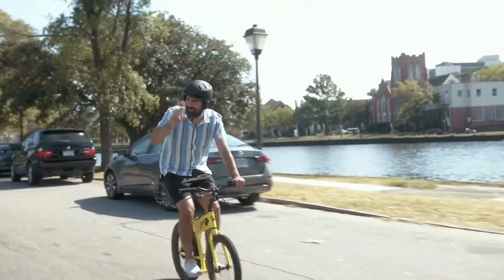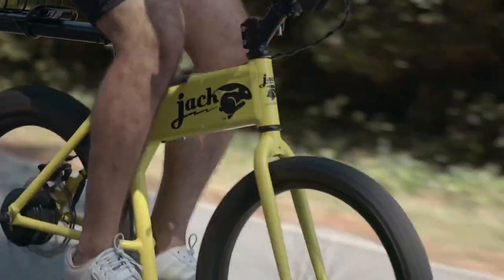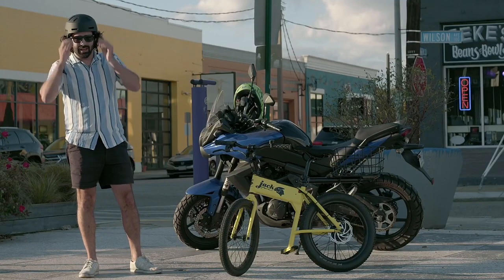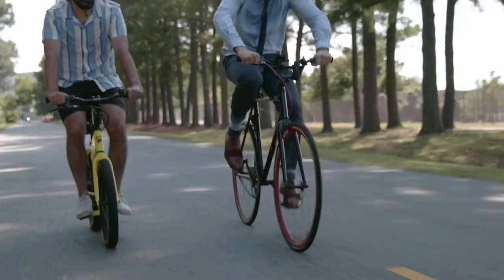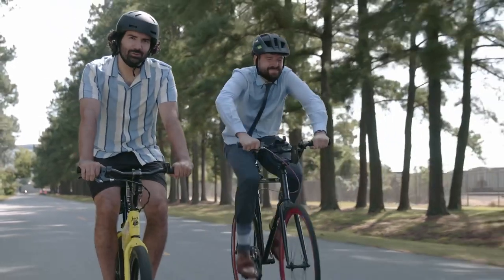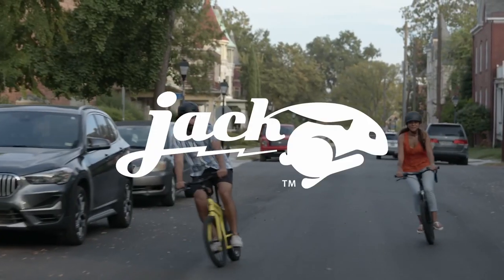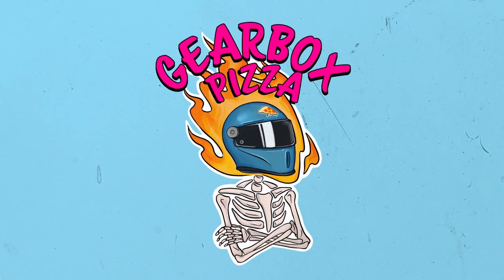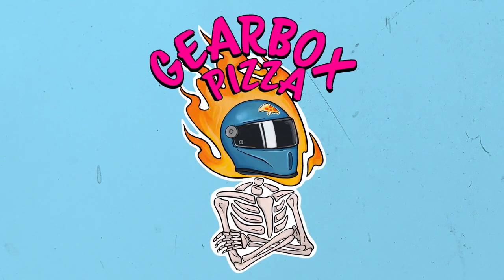An all-electric BMX-style e-bike that looks awesome, is stupid fun to ride, and comes in at under a grand. Yeah, you heard me right — it's almost exactly a thousand dollars. This, my friends, is the Jackrabbit. What's up motorheads, and welcome back to Gearbox Pizza.